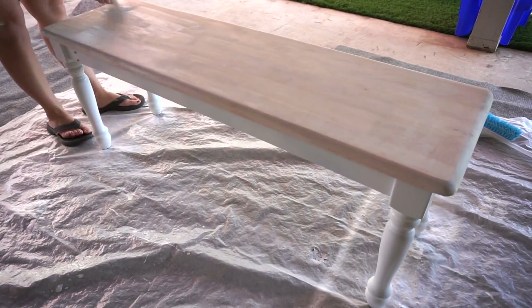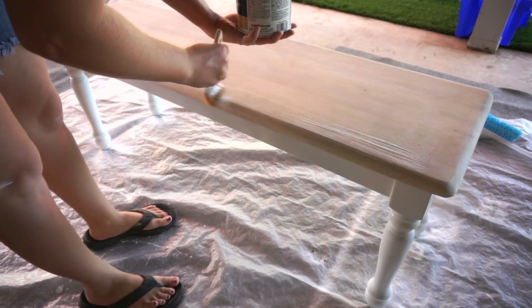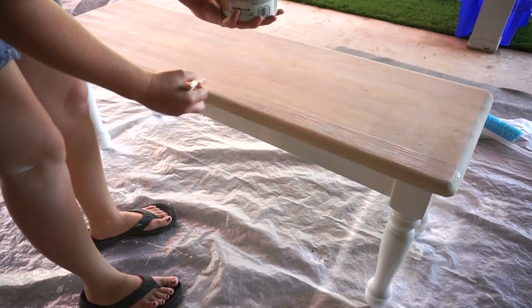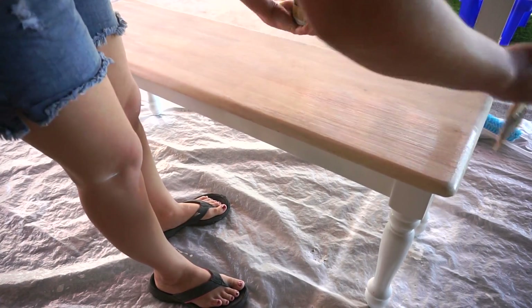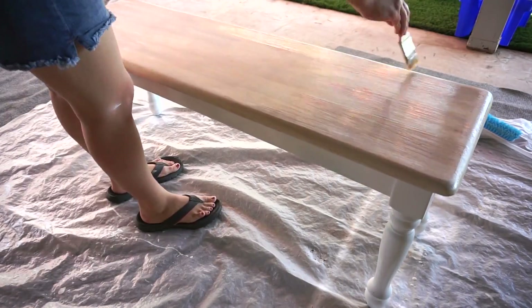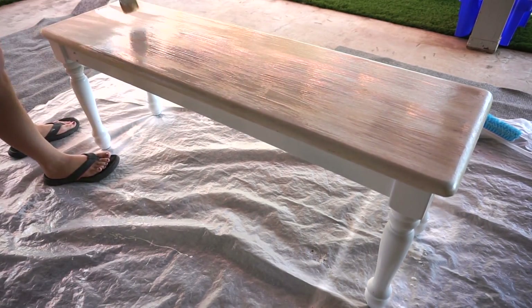Once this is all done I just go back over it with the same clear coat I used on the top of the table. Something I want to mention is you need to go in the direction of the wood grain when you're doing the clear coat, because it will leave brush marks. If you brush in the direction of the wood grain, it just appears as though it is the wood grain — it gives it a wood grain texture.